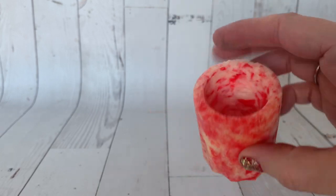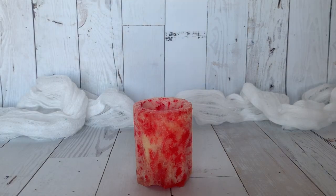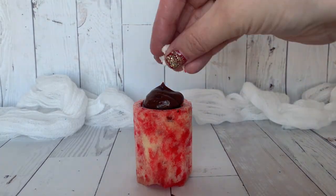Now we're going to fill these fun candy cane shot glasses. The first candy cane shot glass we're going to fill with chocolate pudding or chocolate mousse — we're just going to fill it right up in our little shot glass.